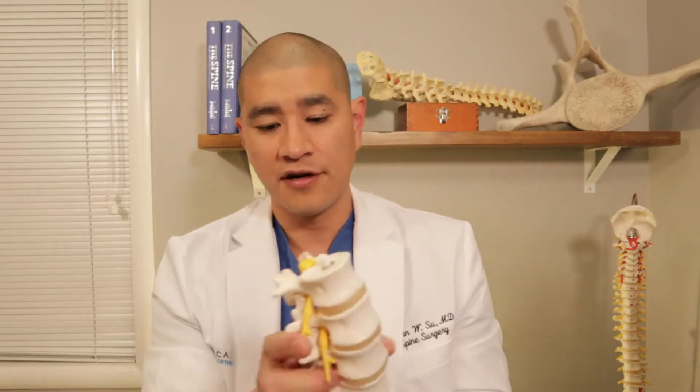This is followed by a motor exam, which essentially means I examine someone's strength, and there are different ways to examine the strength of each different nerve. So this is the L4 nerve, L5 nerve, and S1 nerve. 90 to 95% of disc herniations occur in the lower lumbar spine — L3-4, L4-5, and L5-S1. I typically test three basic muscles to make sure that a patient has good strength, because the degree of strength integrity or strength loss affects how we should treat that disc herniation.